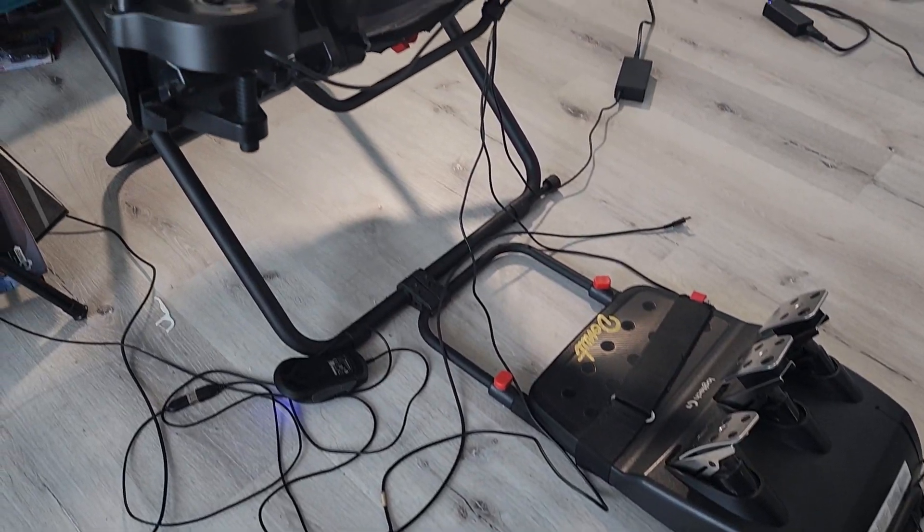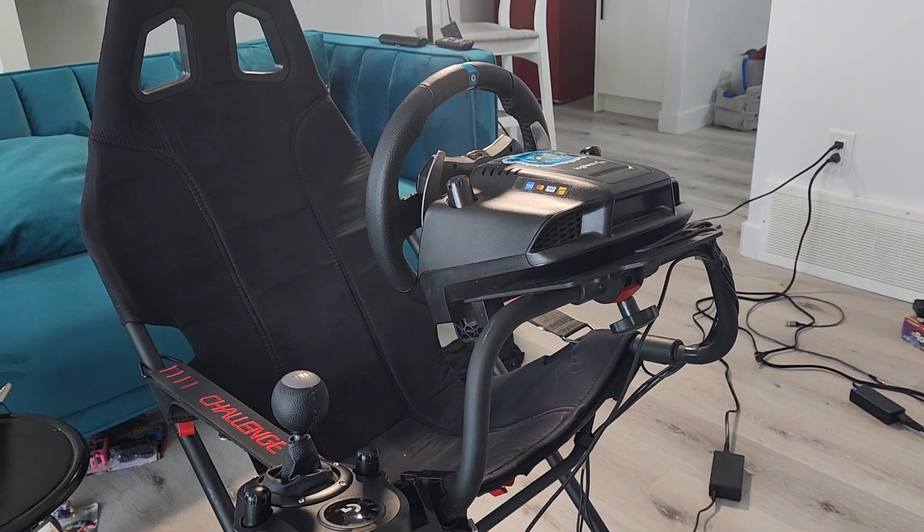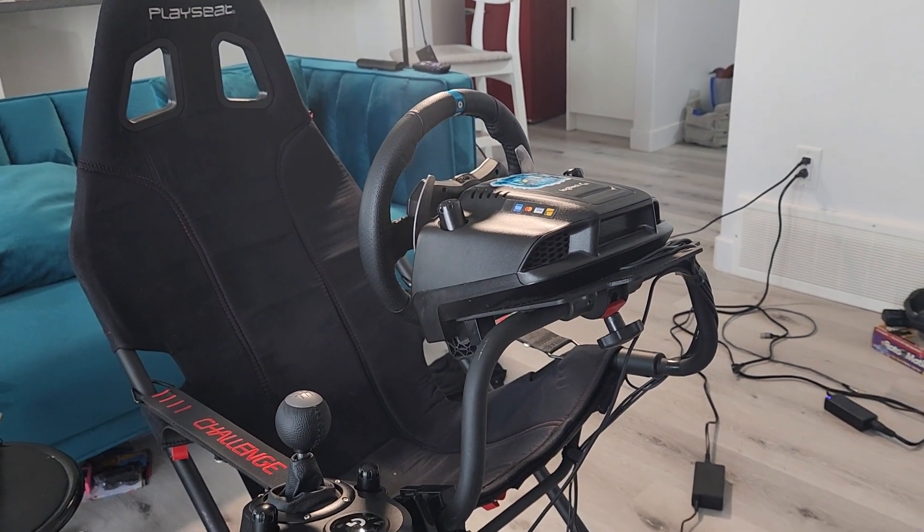For the build quality, this thing is really solid for the price point. It's not going to be like a two-thousand-dollar rig, but let's be real — it's an entry-level wheel, and for what it does, it's amazing.